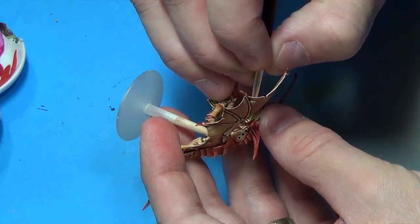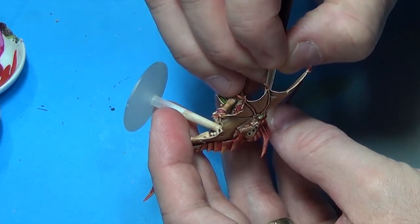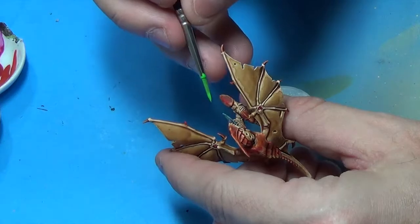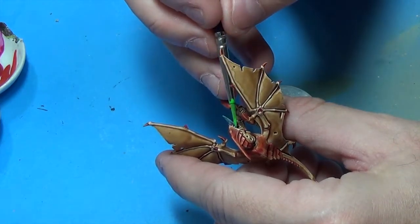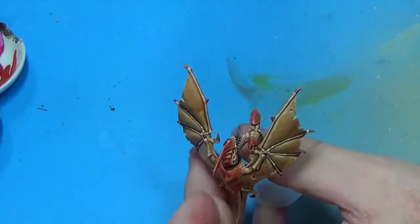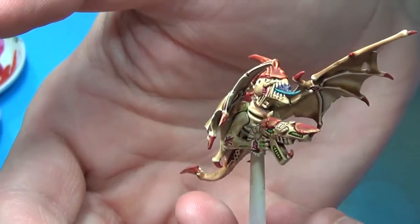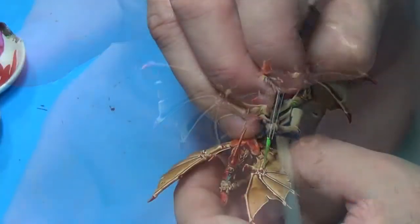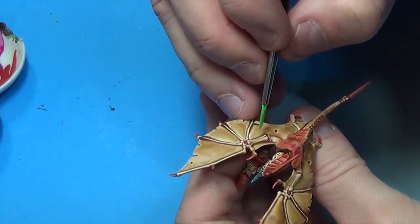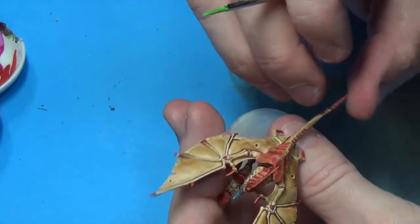I'm taking that Escorpina Green now and I'm going to paint the eyes. I think I have way too much paint on that brush. Then we'll go back over the vents, taking care not to obliterate any subtle shading you might have got from the dip.